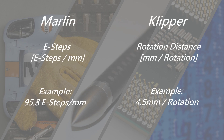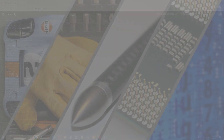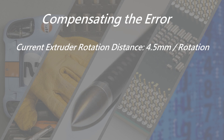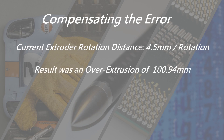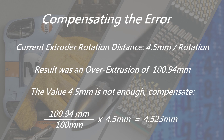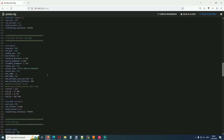Marlin and Klipper printers correlate the rotation of the driver motor with the extruded filament differently. Marlin printers count the number of steps of the driver motor per millimeter, and Klipper printers determine the extruded length per full rotation of the driver motor. I checked the printer config file — the current setting is 4.5 mm. The test revealed that instead of 100 mm we ended up with 100.94 mm, so the rotation_distance value has to be slightly raised. According to the calculation, 4.523 mm is the proper setting to compensate for this tiny over-extrusion.